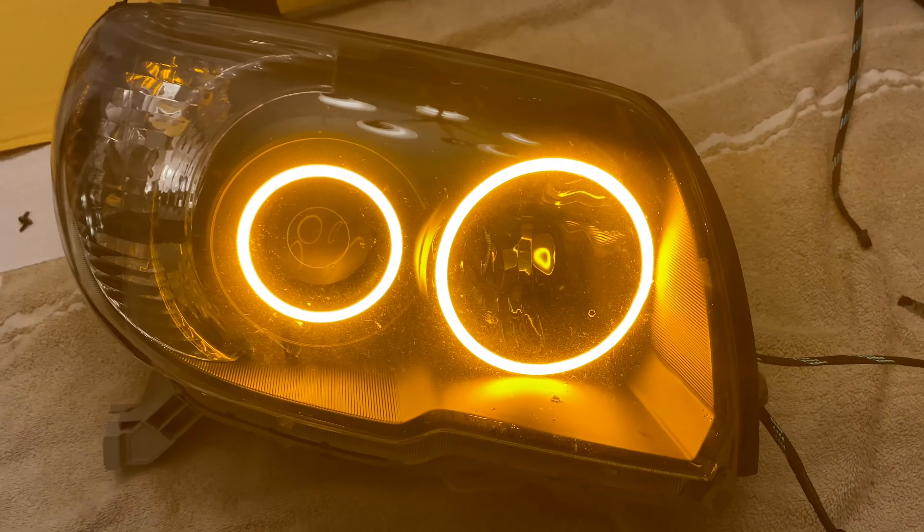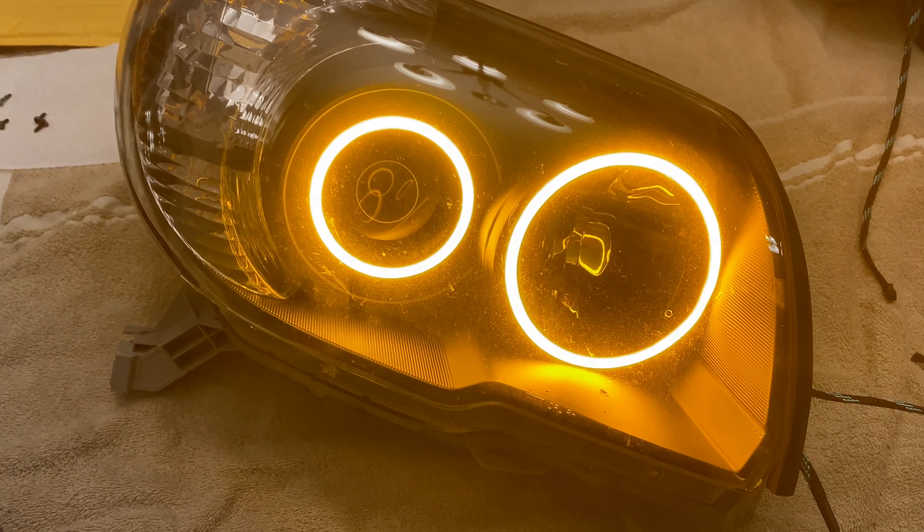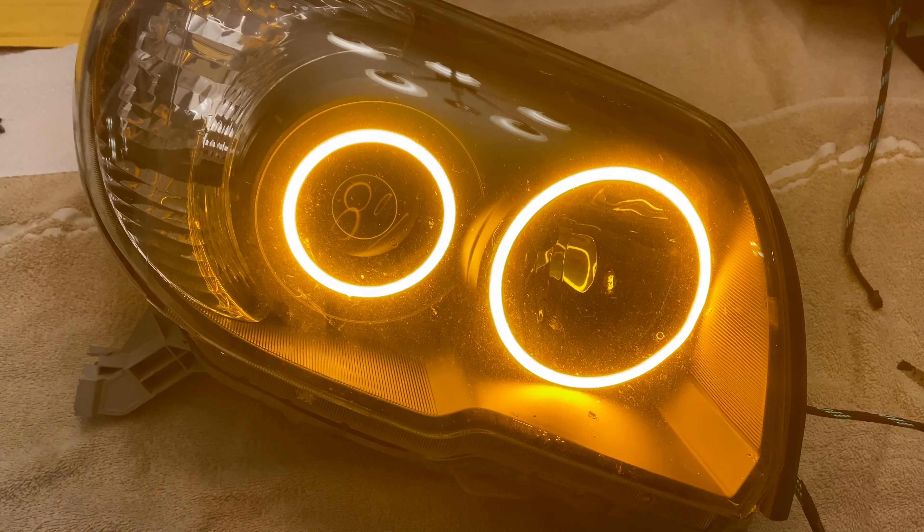So you get the idea. I'm going to bake them back in at 275 degrees for 10 minutes and then we'll put the screws back in.